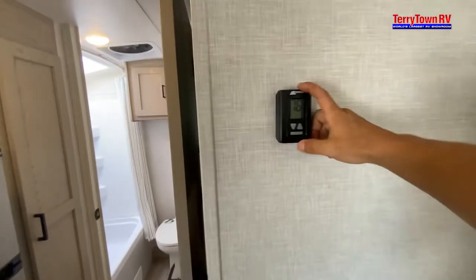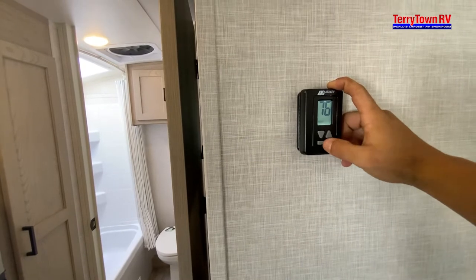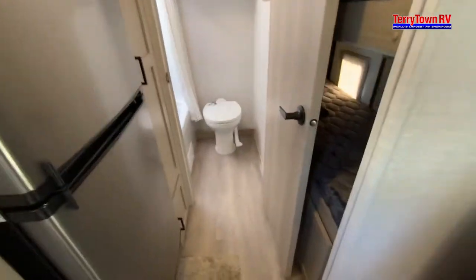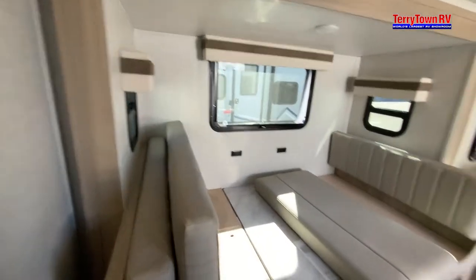Next to that, we have our thermostat — just like a house: fan, cool, heat, and then temperature desired. And we have our bunks. The light switches do have buttons on them, so you can turn a section on or off.